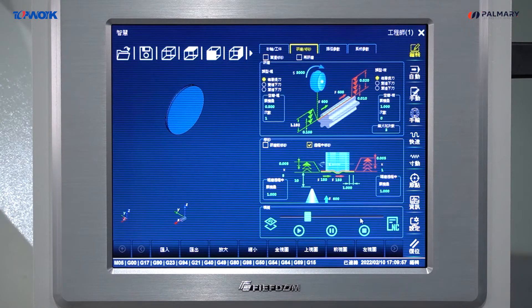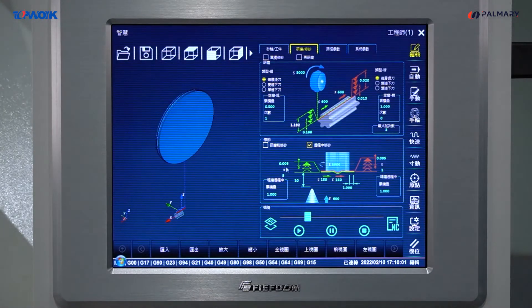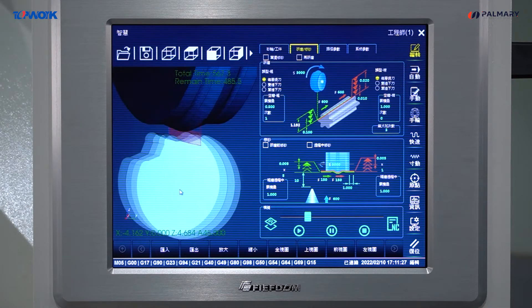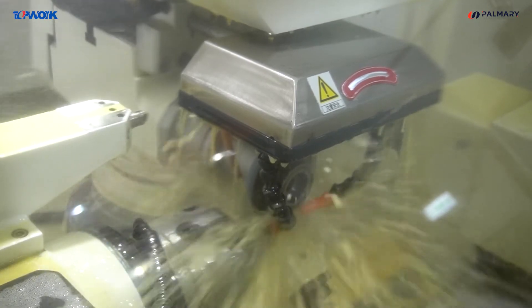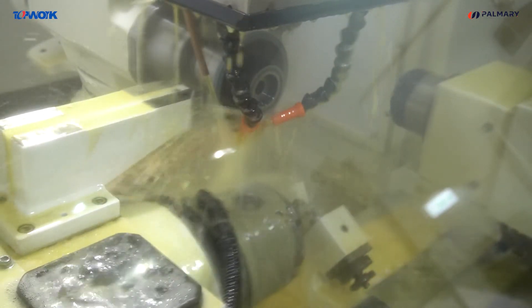The CAM function automatically generates the grinding path according to the grinding figure and parameters, which performs the grinding wheel dressing and grinding path simulation, then uploads the NC program to the controller for actual production. Grinding wheel dressing can be performed during the process.